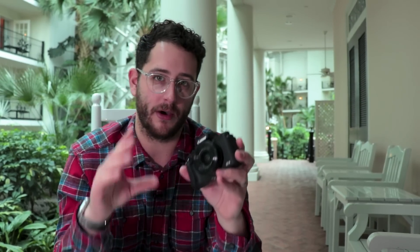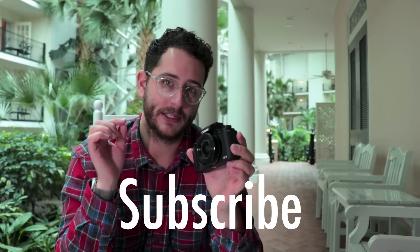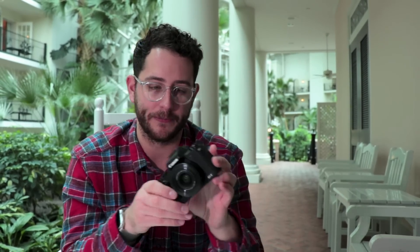We're going to be doing a separate video designed specifically for vloggers in the future, so make sure to subscribe to watch that video coming soon. So is this camera right for you? Let's test it and see.